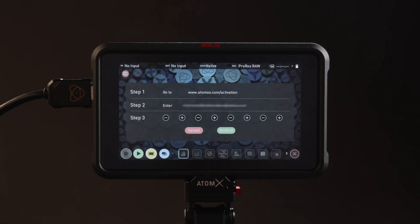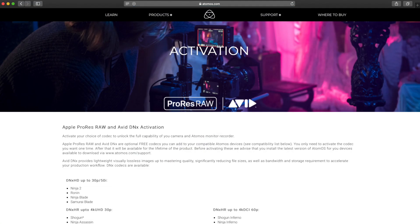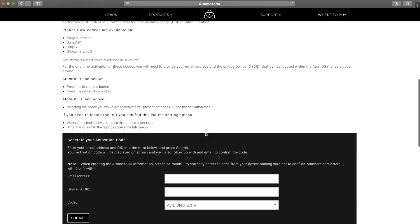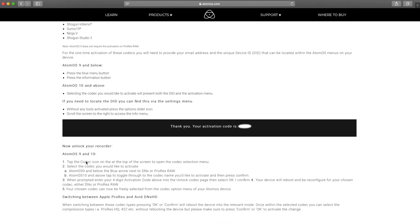An activation page will appear. Please take note of your unique key or device identification number. Using a computer, navigate to Atomos.com/activation. Scroll down the activation page. Enter your email address with the unique key or device ID number from your Ninja 5. Choose Apple ProRes RAW. Press Submit. You will now get a unique activation code.